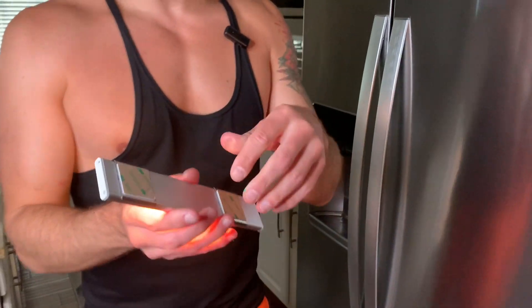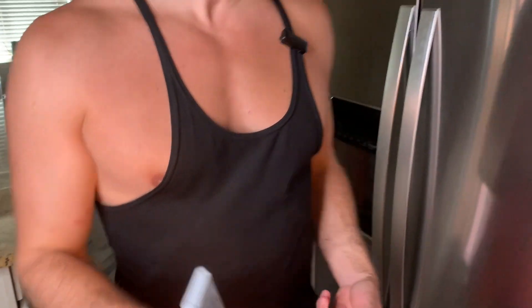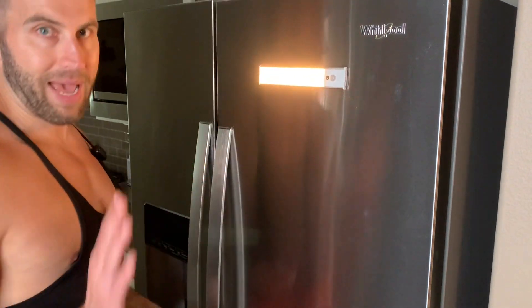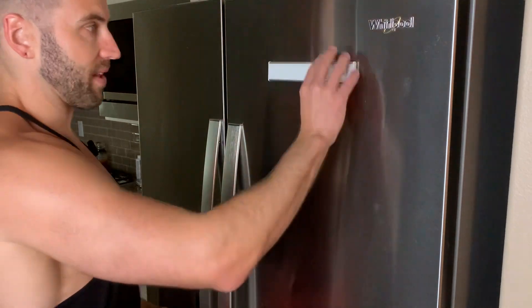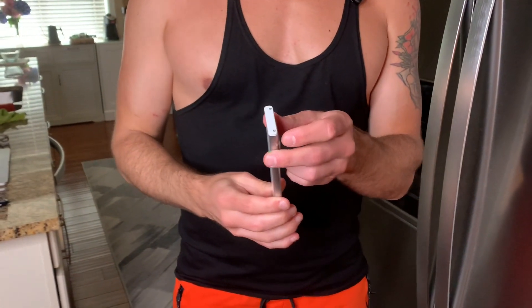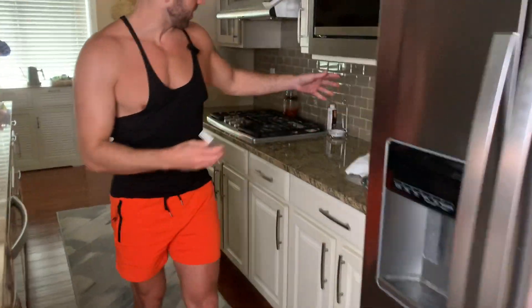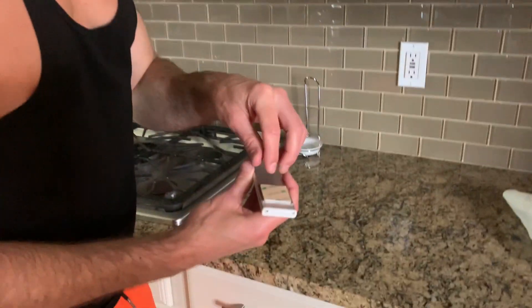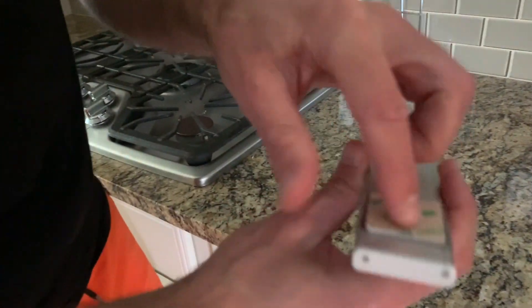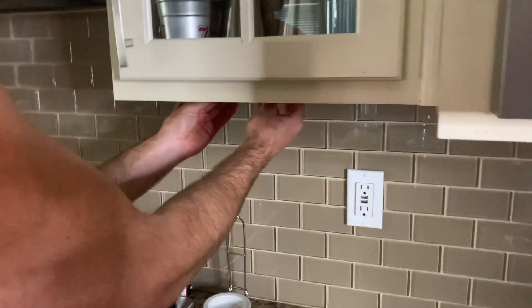It comes with these in the back — I'll show you how to use them in just a second. This is magnetic, so you can just put it on something magnetic and set it right there. Now say you don't want to put it on something magnetic — say you want to put it underneath a cupboard. There's an adhesive, so you'd peel it off and just stick it on under there.